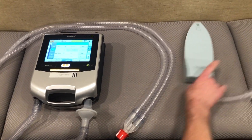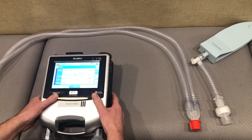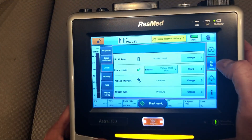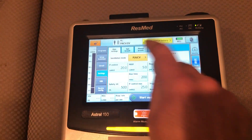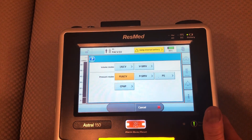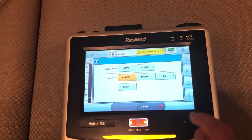Again, we want to do an invasive setup. So I'm going to go into my settings and choose the mode of ventilation. You'll note that we have both volume modes and pressure modes. For this particular patient, we're going to choose a pressure mode.